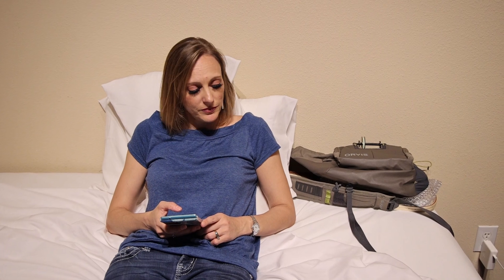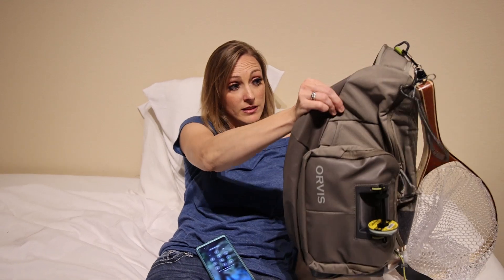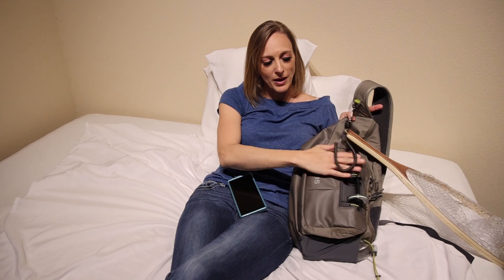That's a cool backpack you have over there. What is that? It's the new Orvis. It's for fly fishing. When I'm fly fishing, I've got my net here. It's got all these lovely packs.